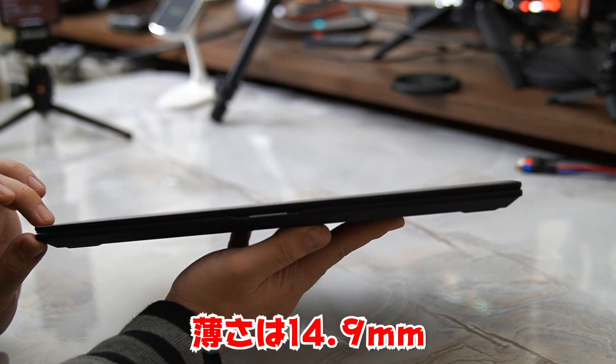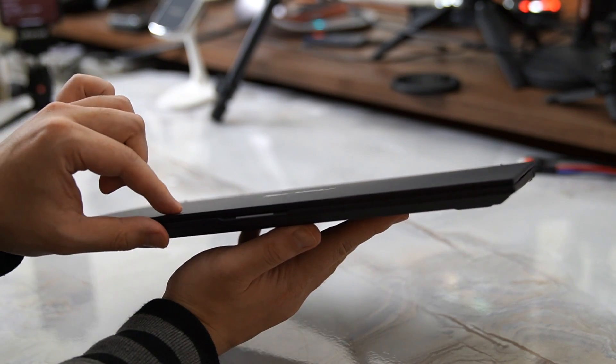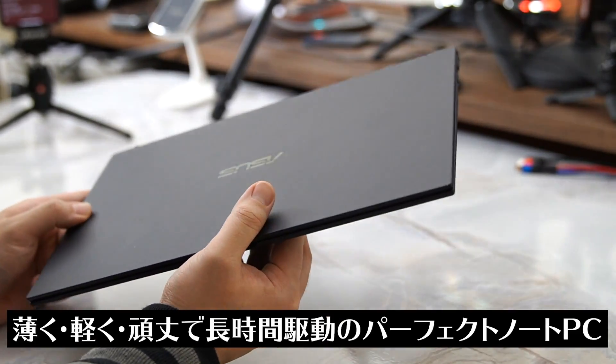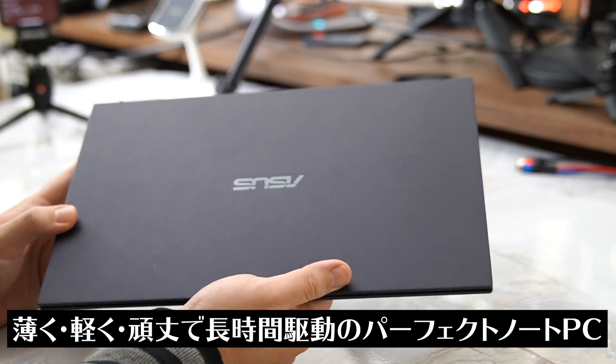角度が自由自在ですね。薄さはなんと14.9ミリになっています。1センチちょいしかないというくらい薄いんですよ。薄い、軽い、頑丈で持ち運びにはすごい便利というところですね。